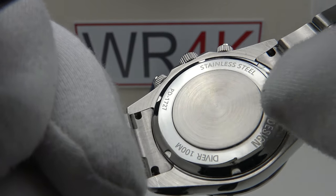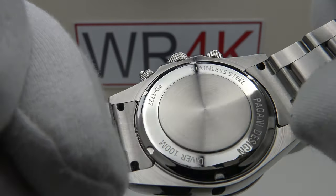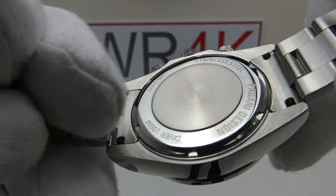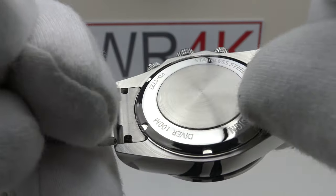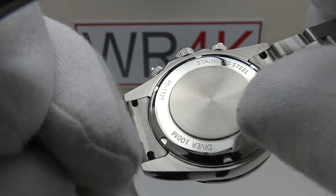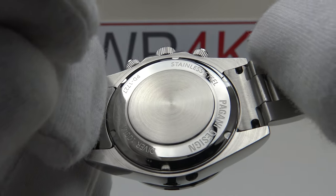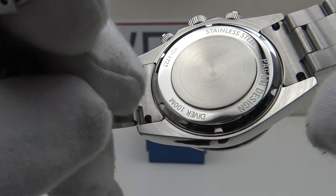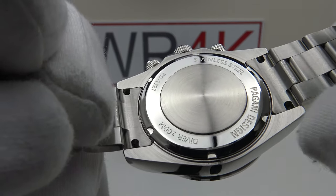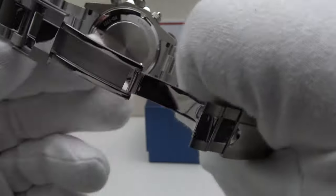The sterile centre section has concentric CNC lathe tool machining which beautifully refracts the light, contrasting very well with the flawless mirror polishing and the nicely milled slots in the circumference of the case back. The solid end links are a good tight fit to the underside of the case, which is also brush satin finished to a very high standard with no sharp edges — very good quality finishing throughout.